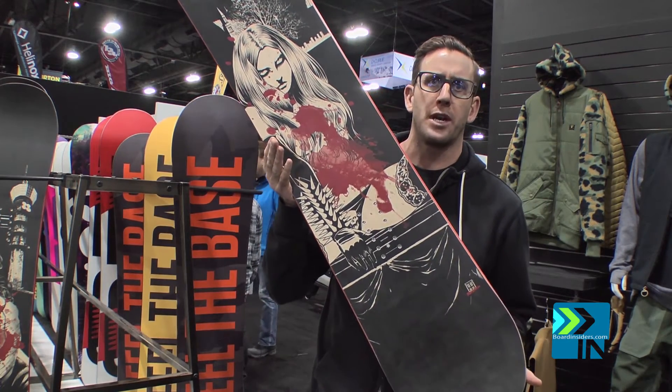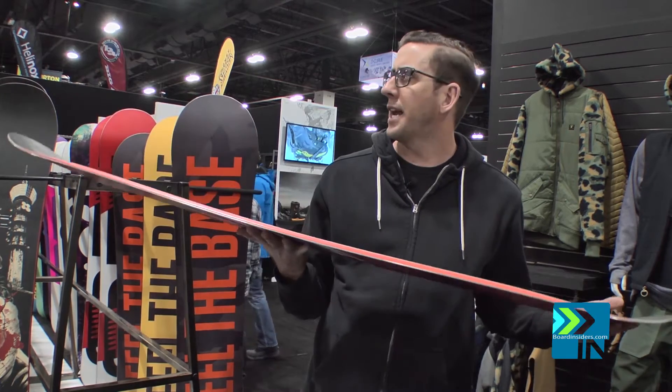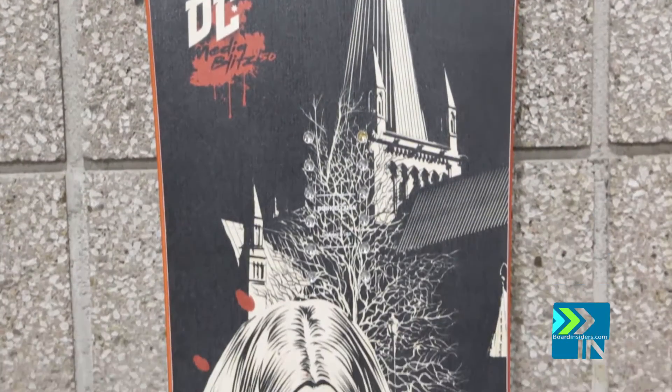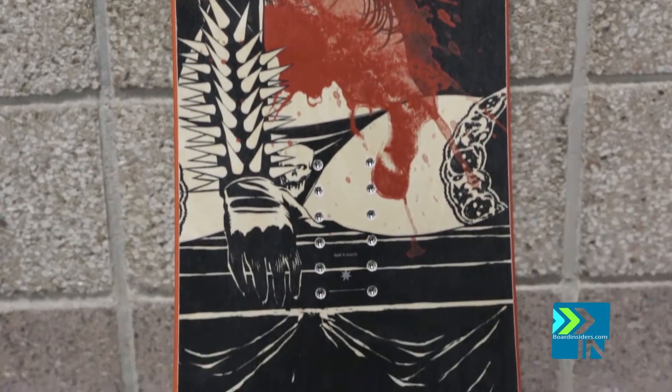First up is the Media Blitz. This is Torstein Horgmo's brainchild. New for this year, we have a double camber profile — camber underneath the bindings and rocker between the feet. Torstein wanted to make the board a little bit more diverse and versatile to ride a lot more than just the park.